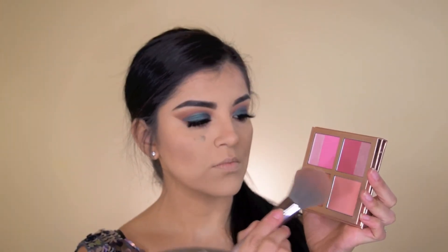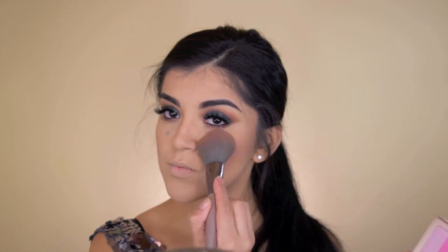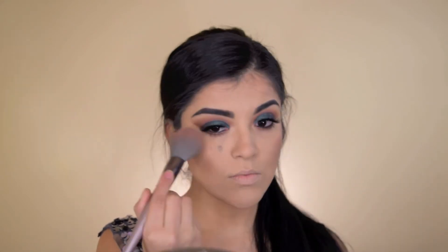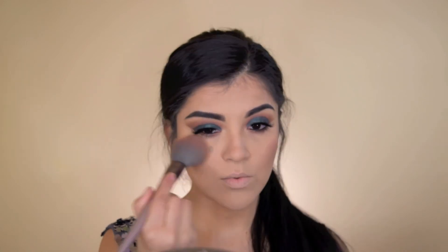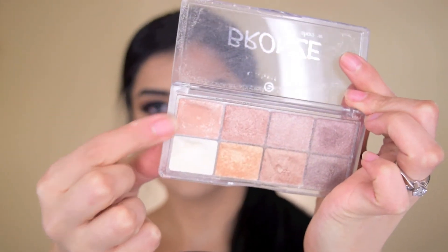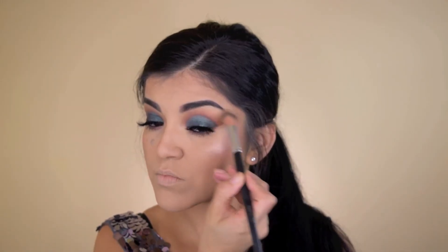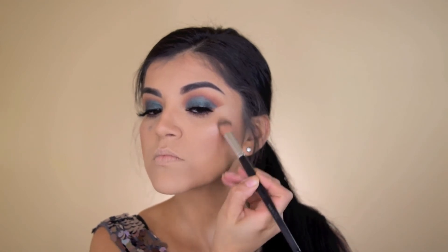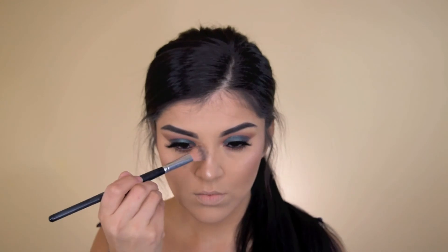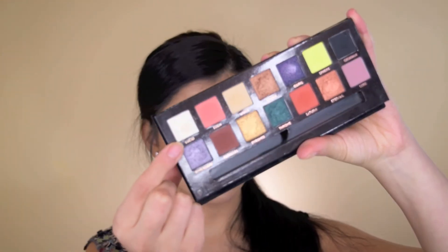For blush I'm using the Sephora Winter Flush palette and I'm just taking those two bottom shades and applying them to the apples of my cheeks. For highlighter today I'm taking the Essence Bronze palette — it's not even a highlighting kit, it's eyeshadow, but I love those two shades. I'm going to spray it with Fix Plus and it just gives you the most beautiful highlight. I used to use this all the time and I completely forgot about it, so I wanted to use it today.